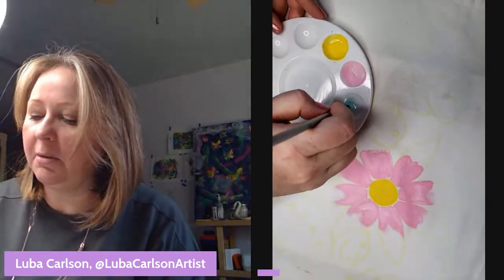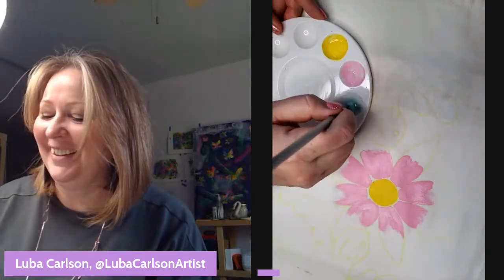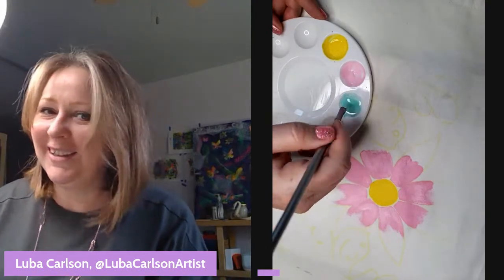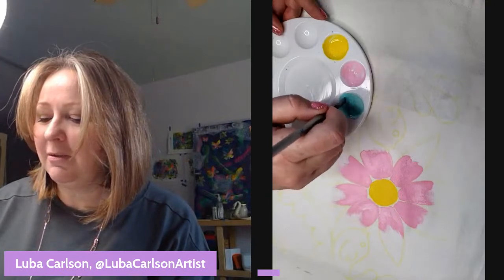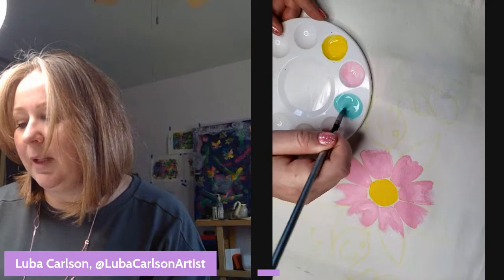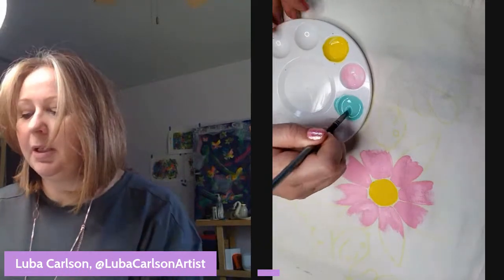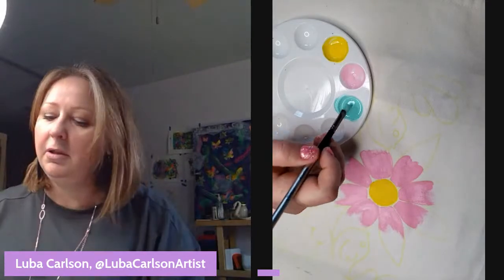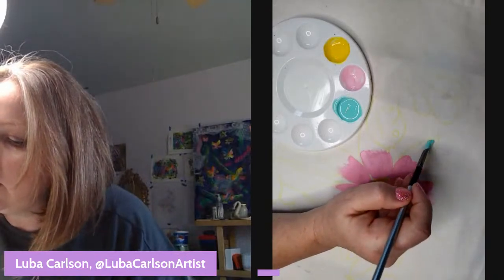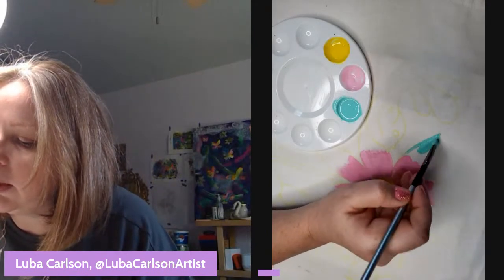I announced myself a genius and immediately saw my viewer count drop — so funny! I'm mixing the fabric medium into my paint. I think I have more acrylic paint than fabric medium in this mix, but since this is a throw pillow cover it should be fine. It's a messy brush but I don't want to waste paint.